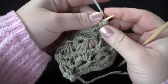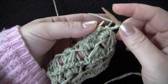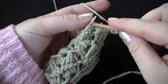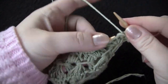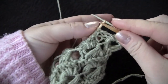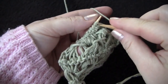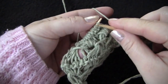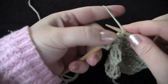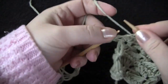All you're going to do is knit the first stitch and then make two yarn overs. You're going to do that all the way across the row — knit a stitch, make two yarn overs — finishing up the row.